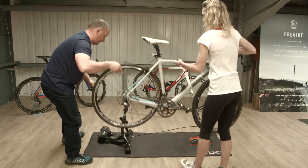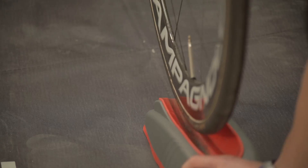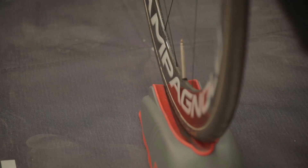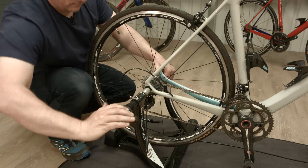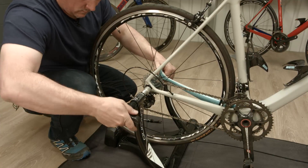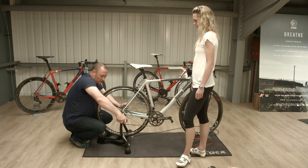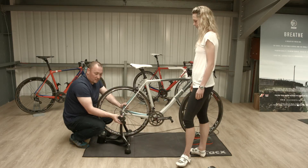Lift that across. Make sure the end of the skewer goes into the mount on the turbo, then tighten up the lever. You really want to make sure this is nice and tight because falling out of the turbo isn't going to be pleasant. Make sure the lever is cranked all the way around so it's nice and tight, and then once it's tight you can lock it so it can't slide out.